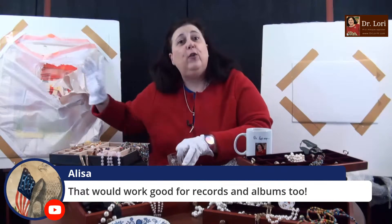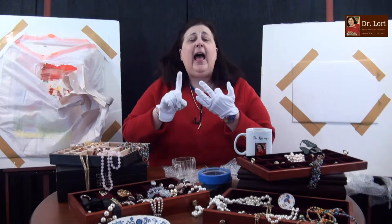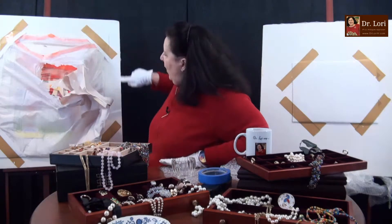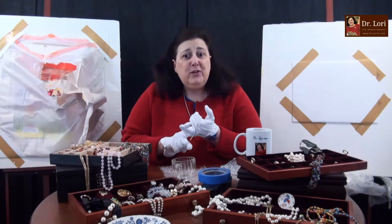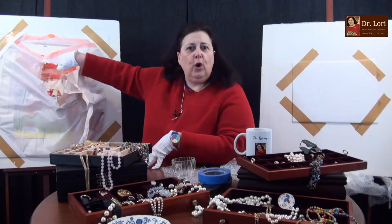This would work great for record albums, anything flat — advent calendars, record albums, prints, anything flat. Also you're leaving space all the way around the bubble wrap, all the way around the foam core. That's important. It's simple: it's some tape, a garbage bag, some newsprint, and then the prints themselves — the colorful works of art — go inside.